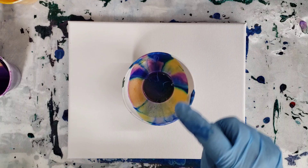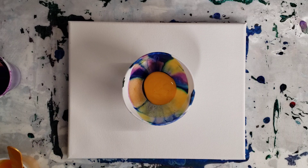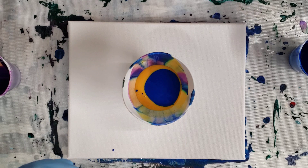Hey guys, mixed media girl here. In the last video I did a wreck-a-ring with unicorn spit, and I asked if you guys wanted to see a flip cup — you said yes, so that's what we're doing today. I'm using the same cup and the same unicorn spit that I mixed up a few days ago — on Wednesday — and today's Saturday. I did add a few more drops of water into it, but we're going to go ahead and give this a go with a flip cup.